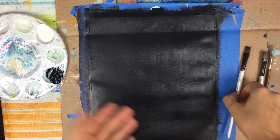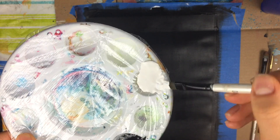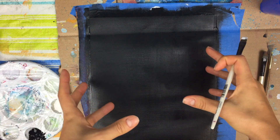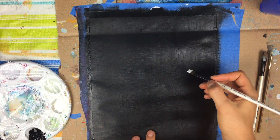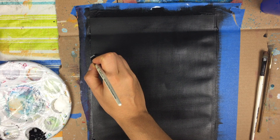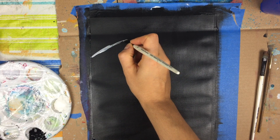Now that our canvas is dry, we're going to go ahead and start to make our Grim Reaper. I'm going to start with my number 10 shader brush, wet it with a little bit of water, then dip it into some white. The first thing I want to start with is his scythe — it's a big prominent feature of this character, so I'll do that first. I'm going to start towards the top left corner of our canvas and, using the tip of my brush, make a curved line just like so.